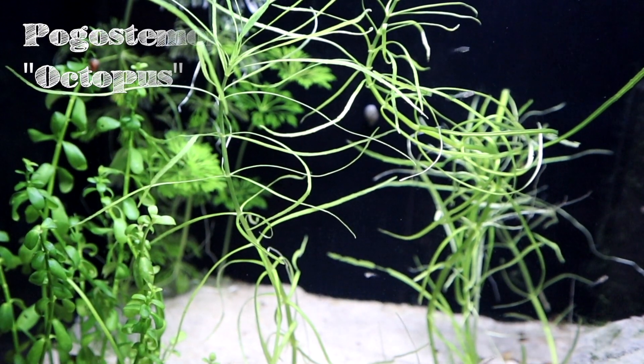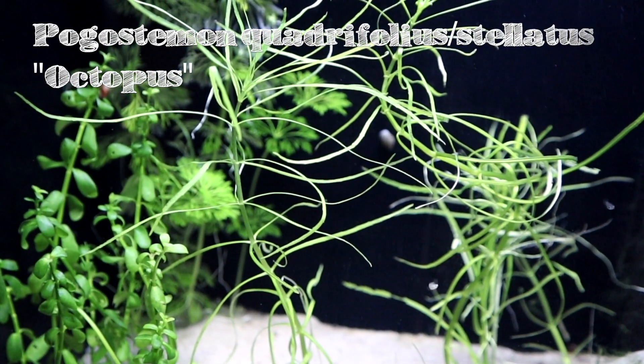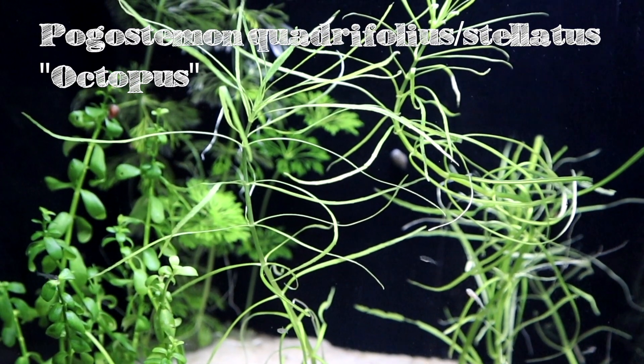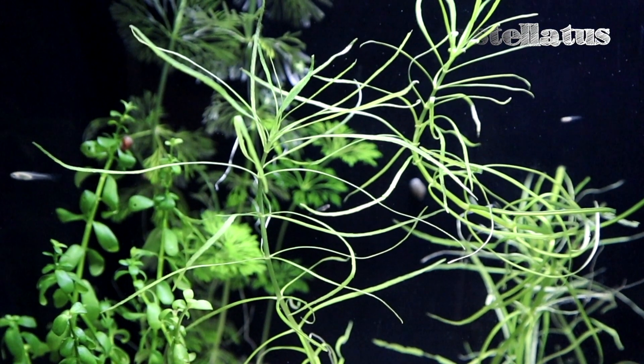Pogostemon Corrifolius Octopus is very similar plant to Pogostemon Stellatus Octopus, and according to some sources it is even the same plant. It is a four-leaf star stem plant with very narrow and long leaves, and these leaves grow from the stem always in a stage that creates a star or octopus-like look, which is very attractive for any kind of aquarium.